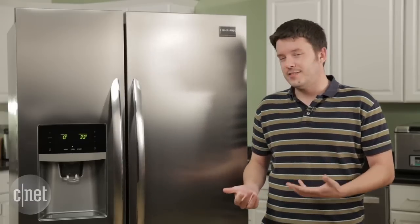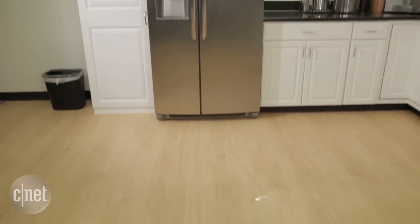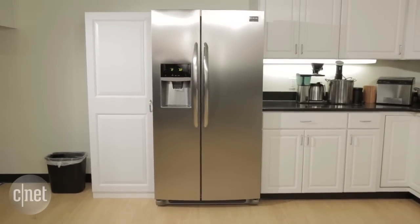What isn't par for the course is the price tag. At $1,600, this fridge is about as inexpensive as counter-depth models get, so if you're looking for that flush appearance in your kitchen, this might be where you start your hunt.